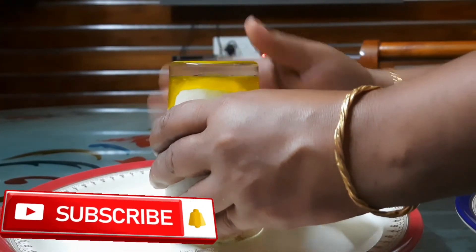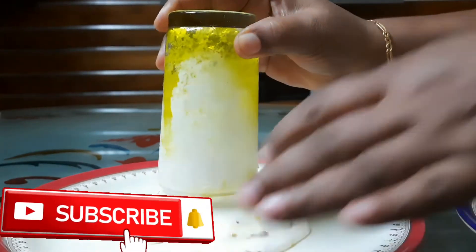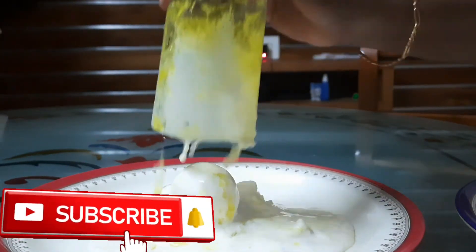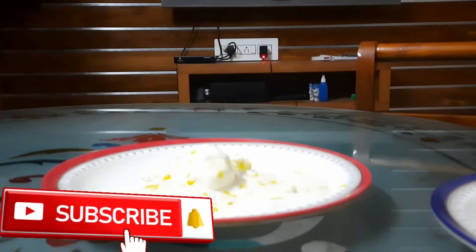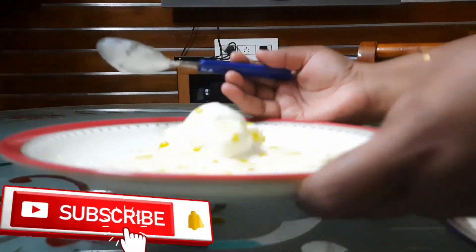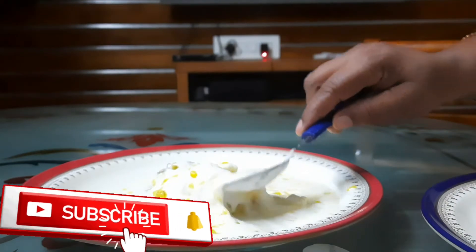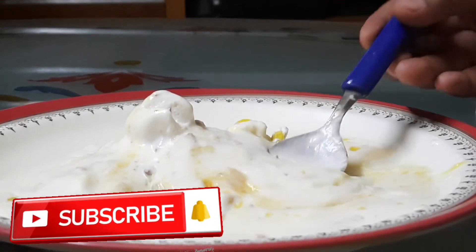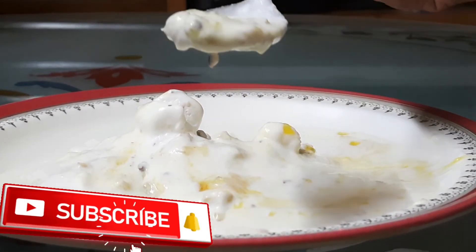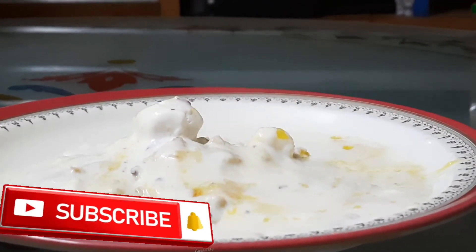We are happy with pineapple. We are going to mix with pineapple and nuts. We are going to mix with yogurt and ice cream. Let's mix the nuts as well. If you don't taste the pineapple, it doesn't taste good.